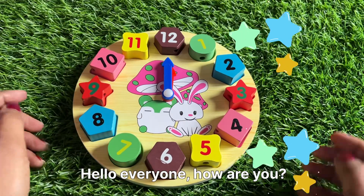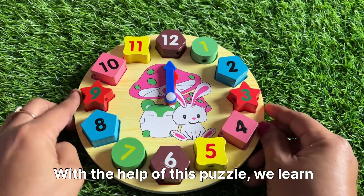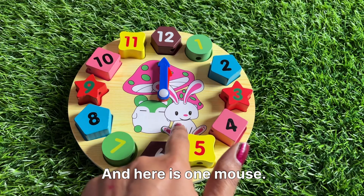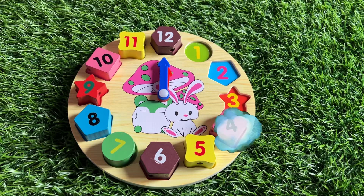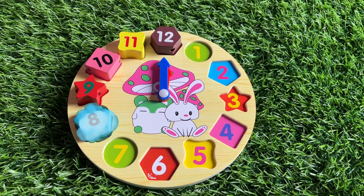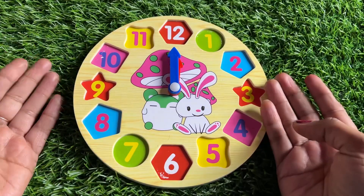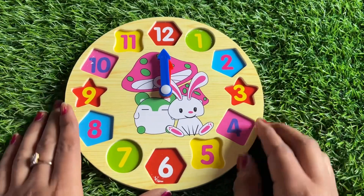Hello everyone, how are you today? We have a clock puzzle. With the help of this puzzle we learn counting, shape and color. Here is one mouse — oh no, where did all the numbers go? Can you help me find them?